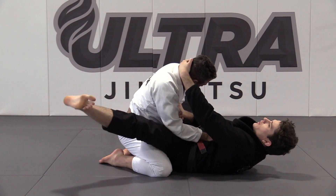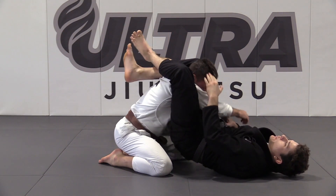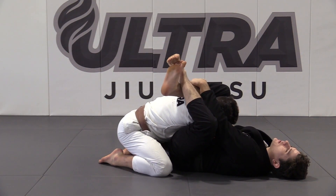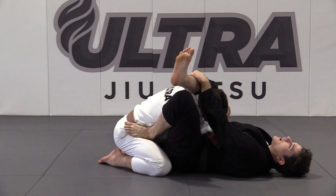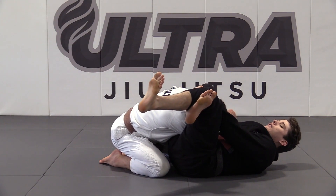Again: wrist control, head control. When you feel resistance, fold the arm to the chest, open the guard, relock over the shoulder, hips up, pass the arm across, bring him back in, control the shin, foot on the hip, cut the angle, walk, knees together, and squeeze.